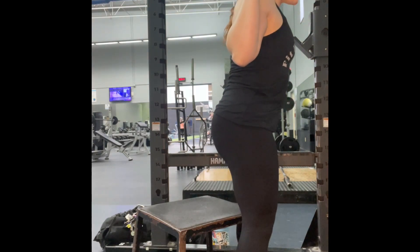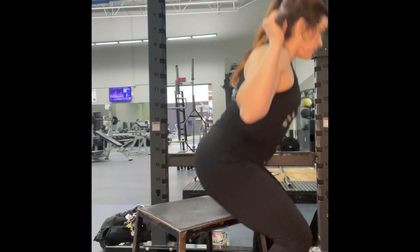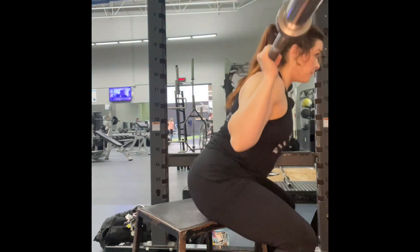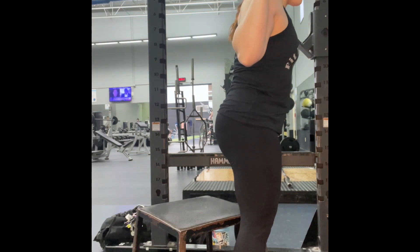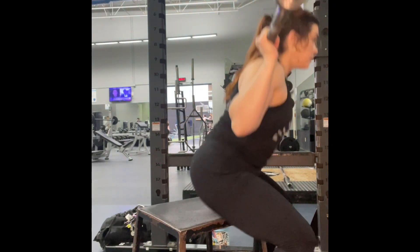When you come down, you do not want to sit all the way down onto the box — you're basically tapping your glutes and then standing up. This exercise helps on the top portion of your squat and helps build that quad strength to come out of the hole during your squat.